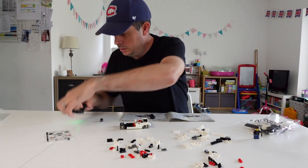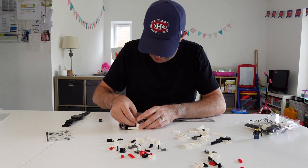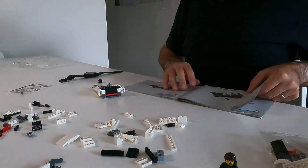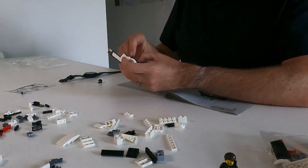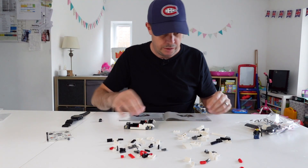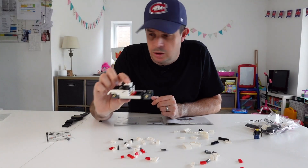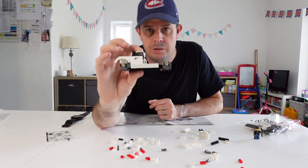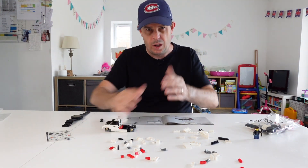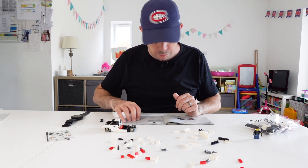Does it look like a Lamborghini yet, what do you reckon? Eleven and a half minutes in by the way — it's gone quick. I have no idea how long I thought it would be. It's going to take some pretty impressive editing to keep you lot entertained on this one, I'm sure of it. Building the back end of this Lambo now.